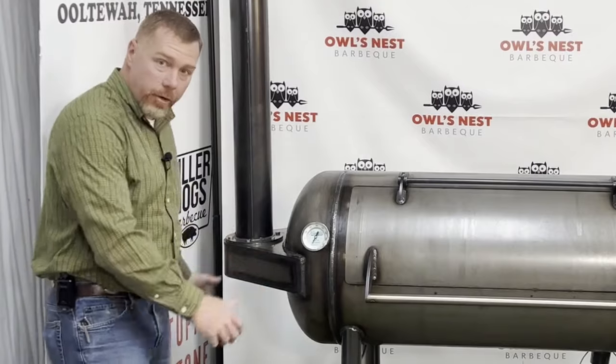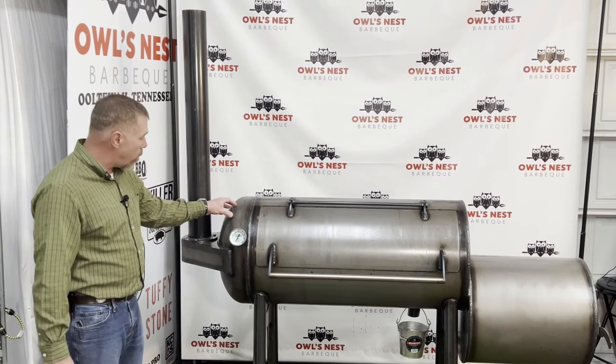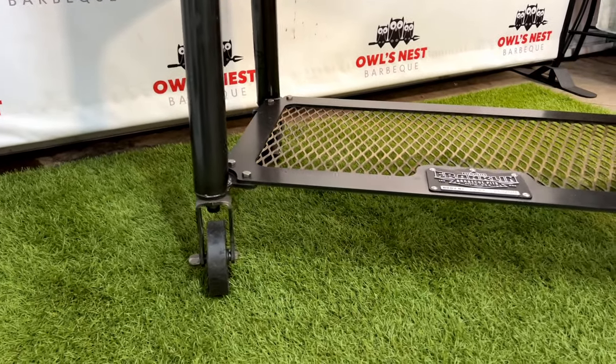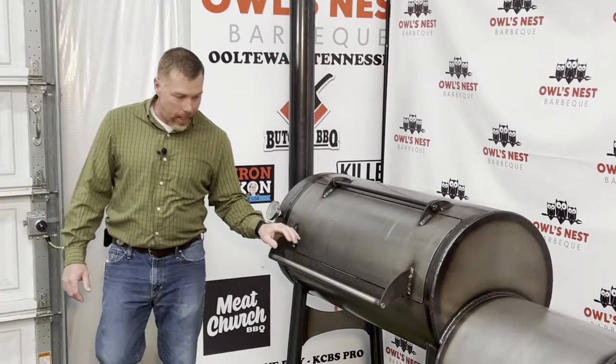This thing is a beast — 625 pounds. The main cook chamber is 5/16-inch thick, the smokestack is 3/16-inch, the collector is also 5/16-inch, the legs are Schedule 40, and the ellipsoidal end is roughly 5/16-inch as well. Down below there's a nice little rack to put your wood splits and a drain bucket at the bottom.